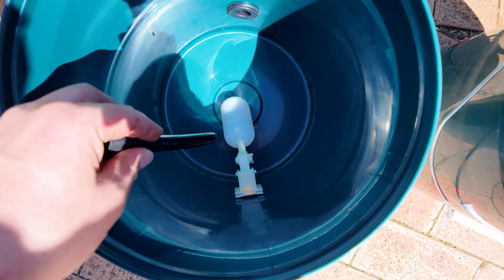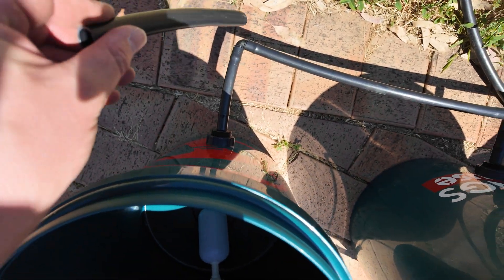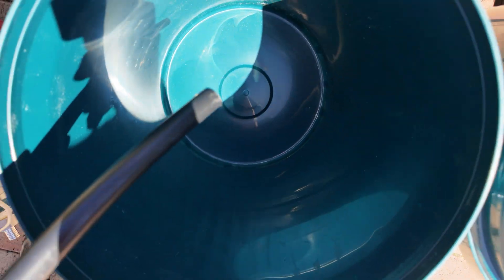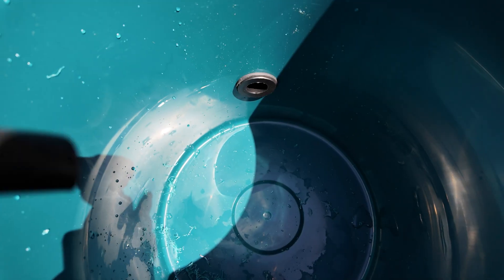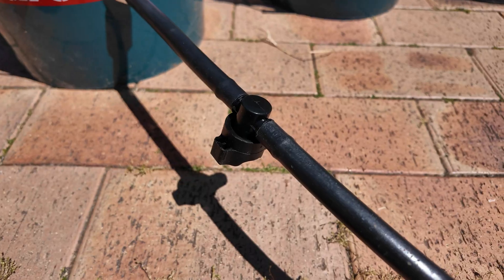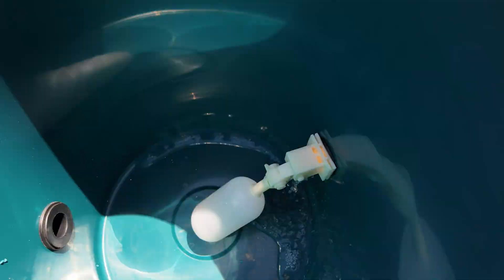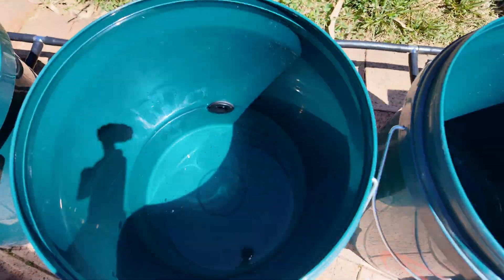As you can see: bucket, float valve, outlet into the 13 mil poly, outlet, and outlet. This is just plugged into my hydroponic reservoir. Let's see if it works. The buckets aren't leaking — they're filling up. The gravity system is working well. Let's go put them in the ground.